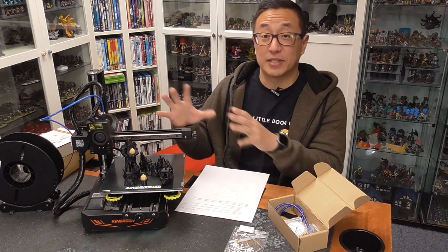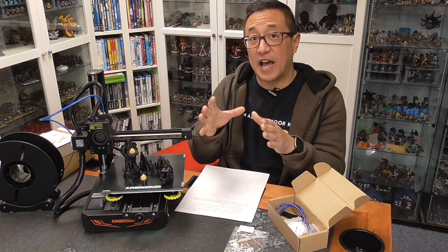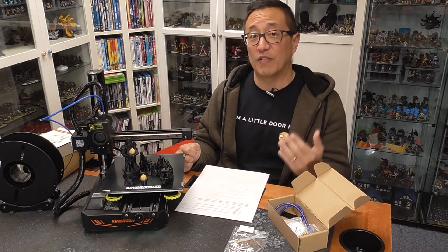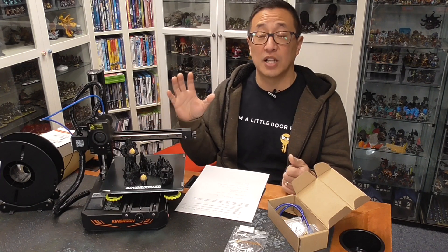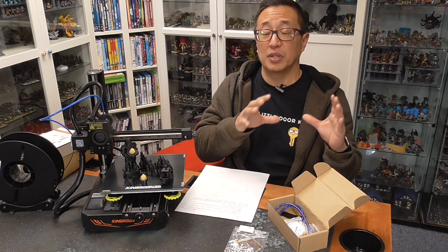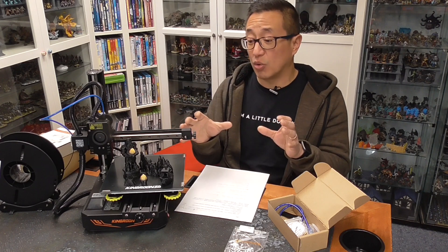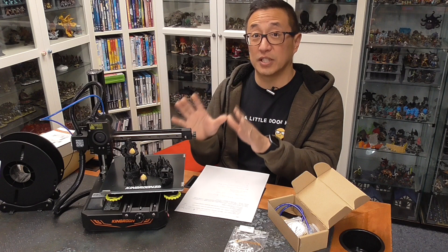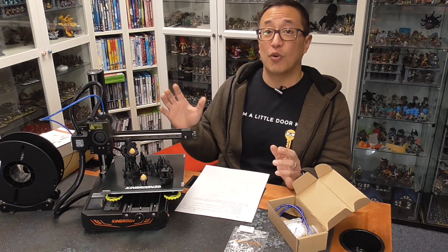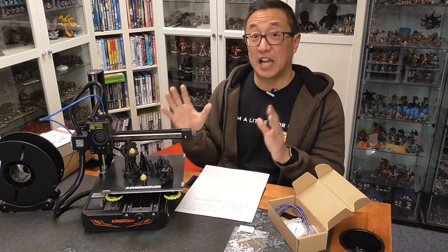This printer is in the same size range as the Prusa Mini — check out that review video if you want to see that. I'm going to be comparing this printer with the Prusa Mini, especially in terms of print quality. That might be a little unfair because the Prusa Mini is an almost $500 printer versus this King Rune at around $200. At less than half the price, you do get a little more reliability and features on the Prusa, but this is a pretty good deal with the same 200x200x200mm print bed — a really, really good option.